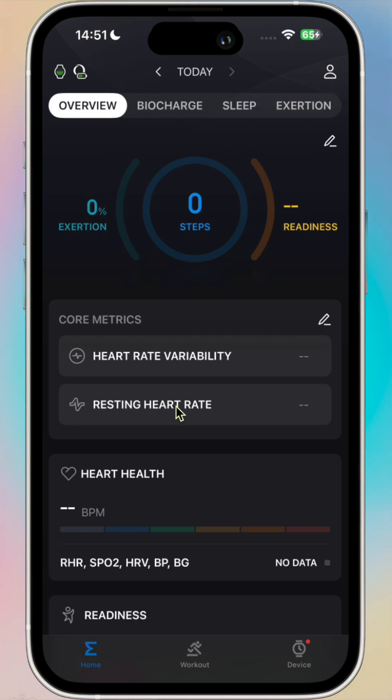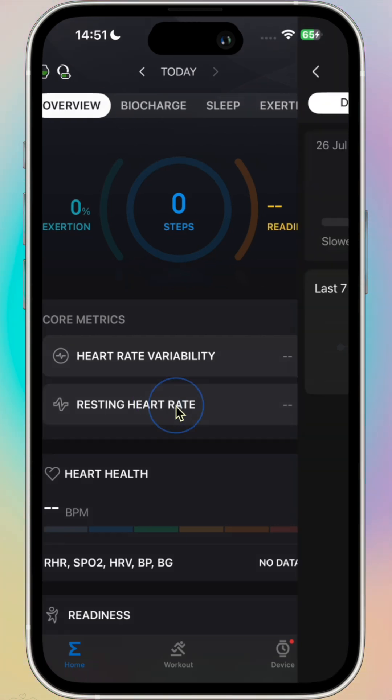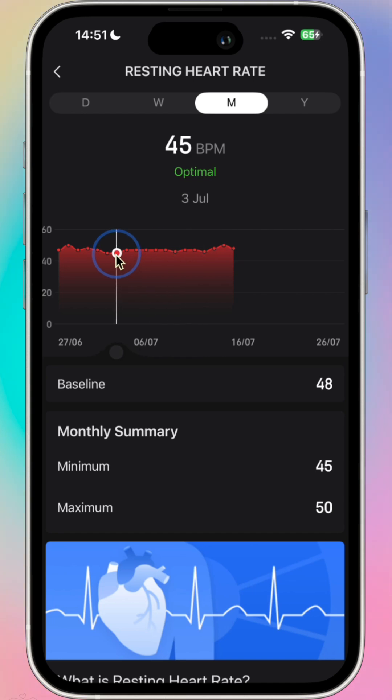One thing the wrist device's ROK app is good for is getting your resting heart rate correct. We can use that by going into resting heart rate, and you'll see the optimal is anywhere between 45 and 48 beats per minute.